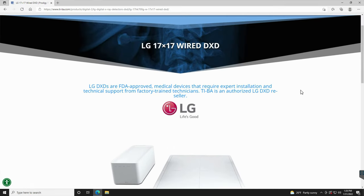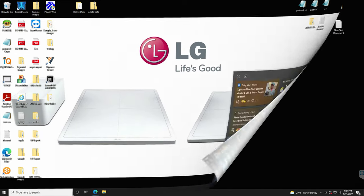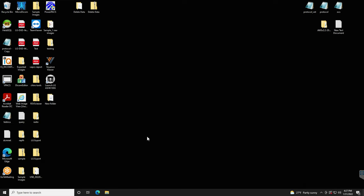What we're going to do right now is take a look at the software that runs these panels, and then we're going to look at the PAX software — which is optional — that would also give you specialty tools to manipulate images depending on your practice. To begin, let's take a look at the LG Advanced Workstation software program that powers the LG DR systems.